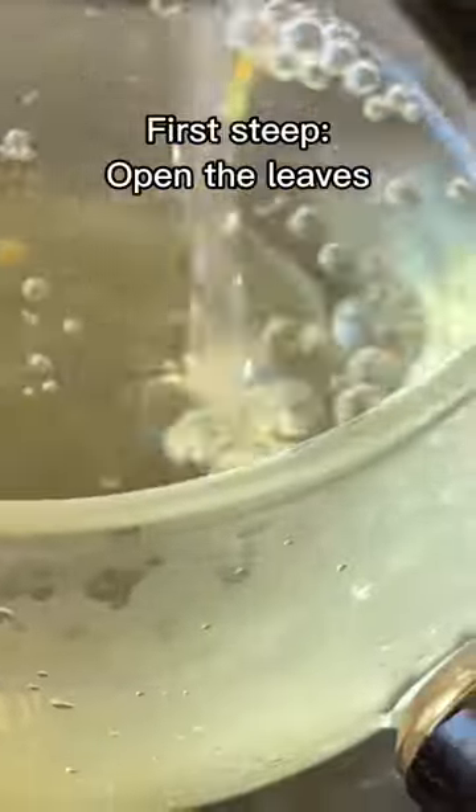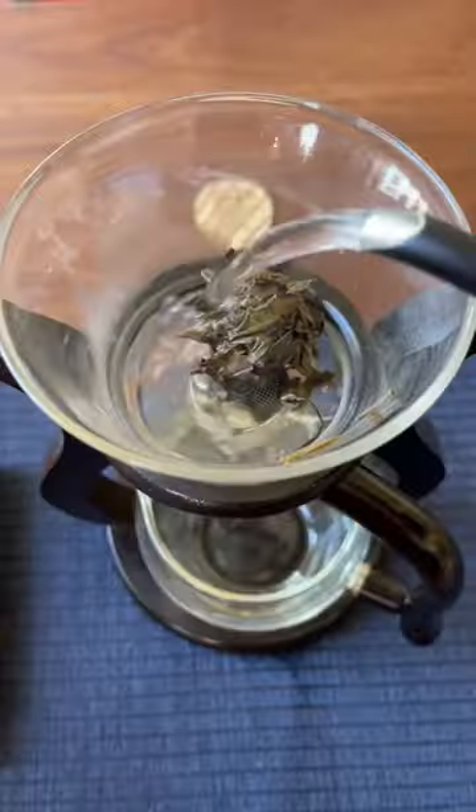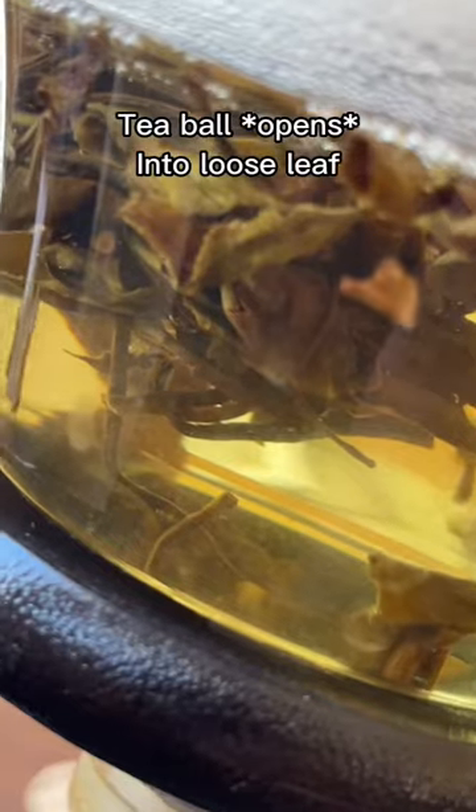This first steep is just to open up the leaves, and the second steep is where I'm gonna put all that power, so I can discard this one. The fragrance is nice though, and now you can see the leaves are really falling apart — they've really been steeped in steam to the point where they're gonna be able to let out all their energy.